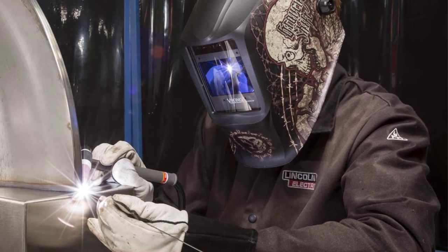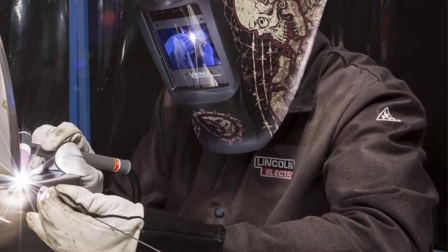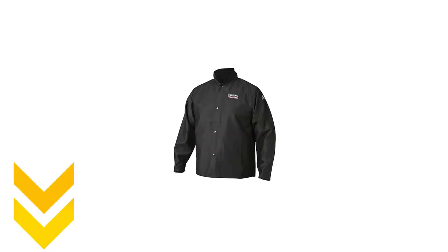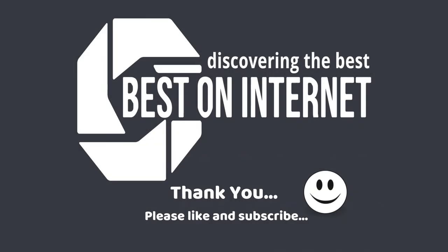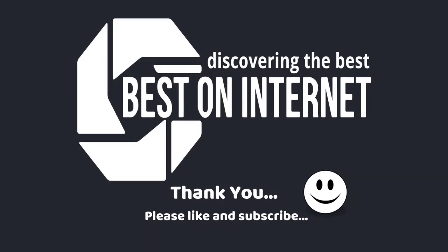My pick from the lot is the Lincoln Electric premium welding jacket — it is light in weight, made from breathable fabric with extreme comfort and protection. I have attached the product links in the description box below. Please like and share the video if you find it informative, and subscribe to our channel to get more videos from us. Thank you.